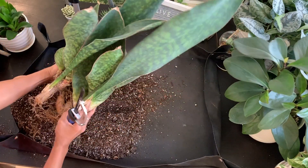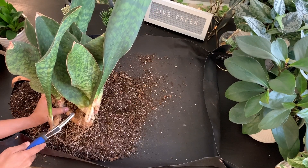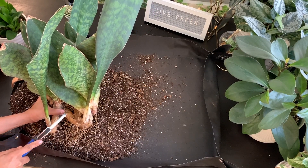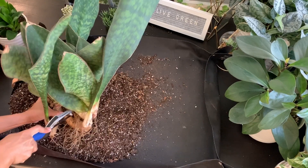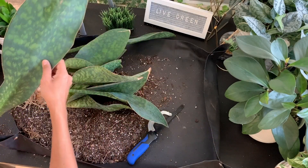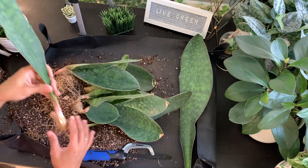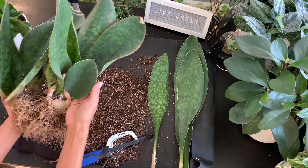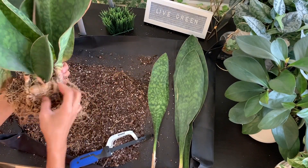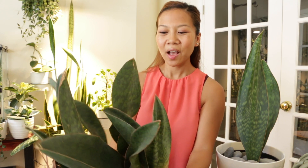This is going to be slightly tricky because the rhizome I'm going to be cutting is right in here. Here we go — voila! It was that easy. Now that I have one, I'm going to go ahead and take a couple more divisions. Oh, take a look at this cute baby whale fin — that would be a cute one all by itself!